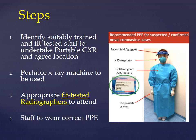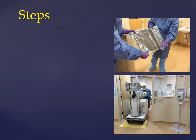Staff should be careful to wear the correct PPE, as shown in the image, which includes the face shield and goggles, the N95 respirator, isolation gown, and disposable gloves. Always try to work in pairs whenever possible.